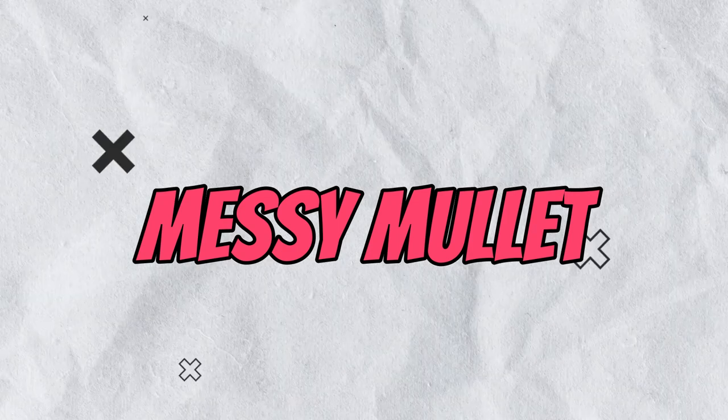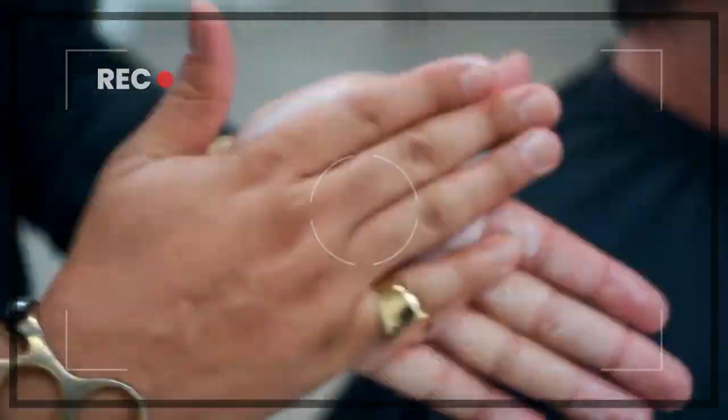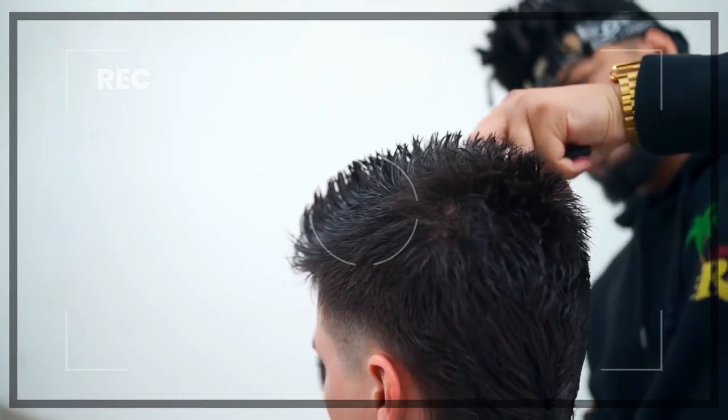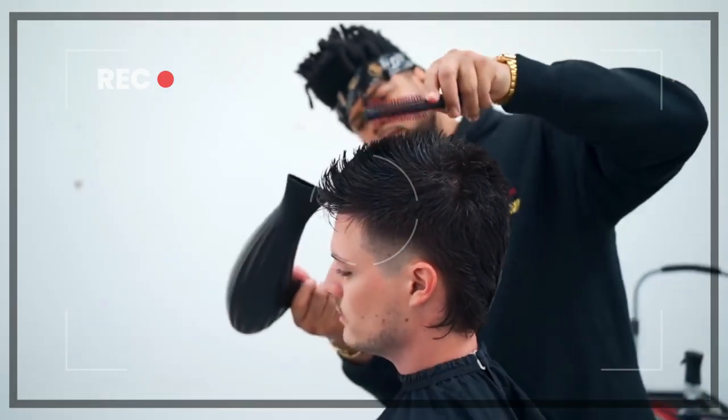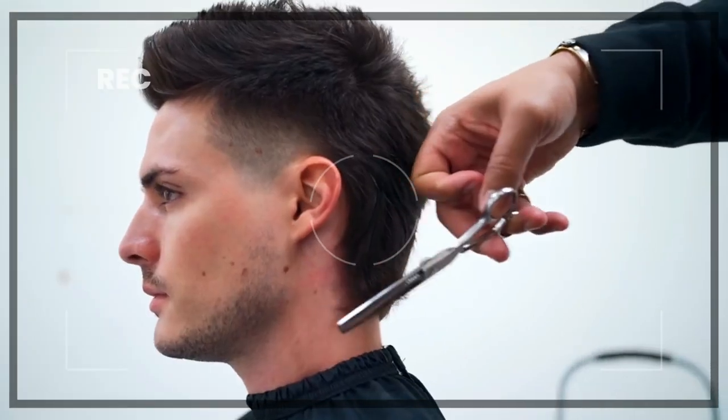Messy mullet: this is a more laid back way to style the J. Joe mullet. To style your hair messy, apply a small amount of texturizing spray to damp hair. Use your fingers to tousle your hair and create a messy, textured look. You can use a blow dryer to help set the style.